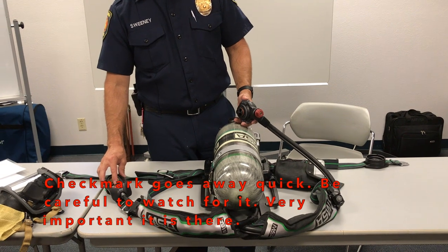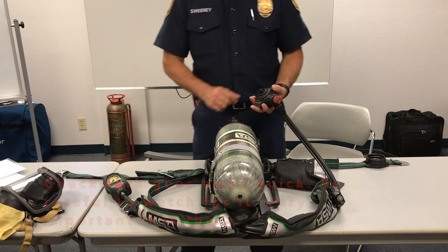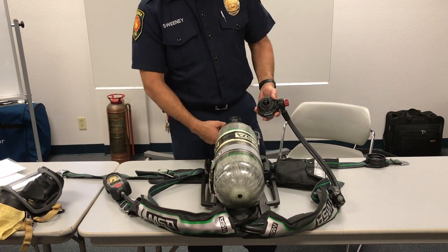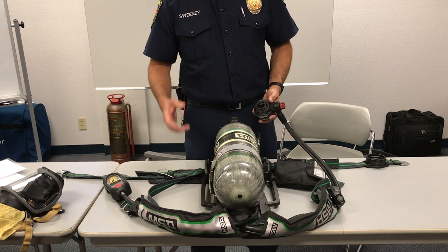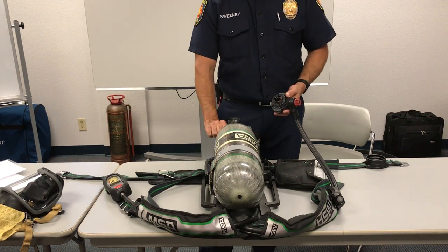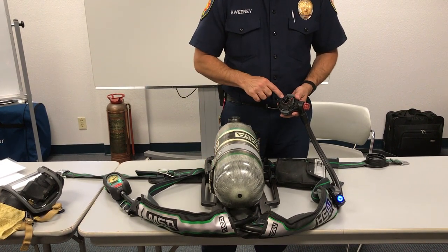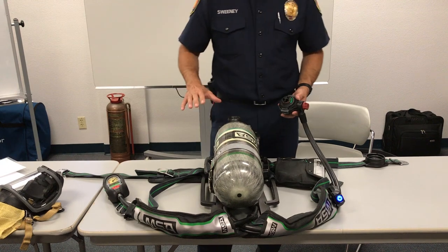Watch the heads-up display to ensure all the lights light up in the proper sequence. Listen for the bell, which is your primary low air alarm, and you'll hear beeping of the computer system within the pack booting up. There's the bell, there's the tones. The buddy lights lit up red, yellow, and green. The bypass is lighting up and we have the green check mark — all systems are functioning normally.